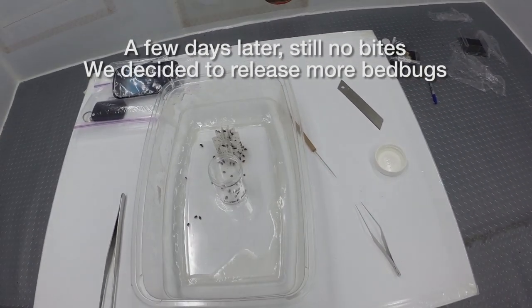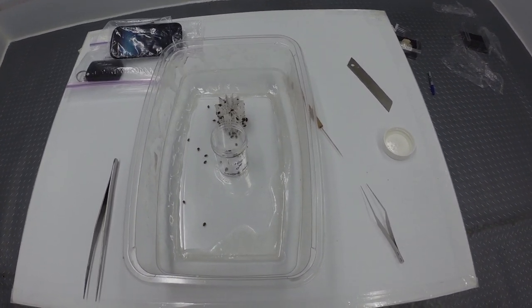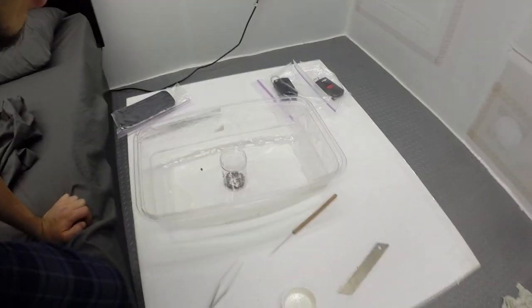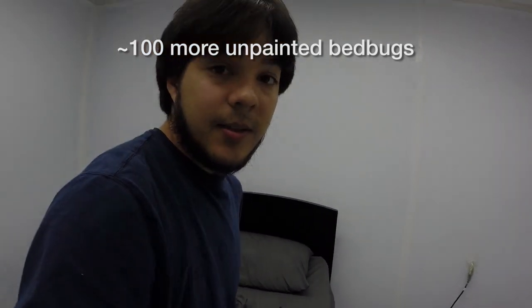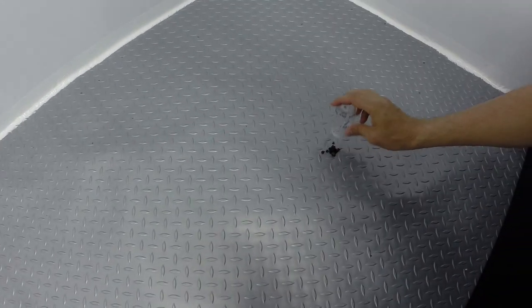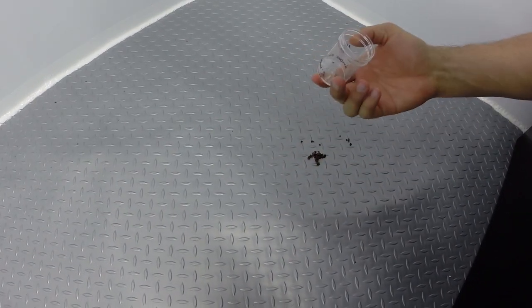I'm going to count out about 100 more to release right now. I just counted out another 104 live bed bugs here, and I'm going to release them in the room that I'm sleeping in right now. This is kind of scary because these guys I am not painting, to see if they behave differently. I can tell you they're already behaving differently from the other package we received in the mail — these guys are way more lively. So you might see some interesting things with them. I'm over here at the head of the bed and I'm going to do it from the safety of the bed. Here we go. And that's all of them.